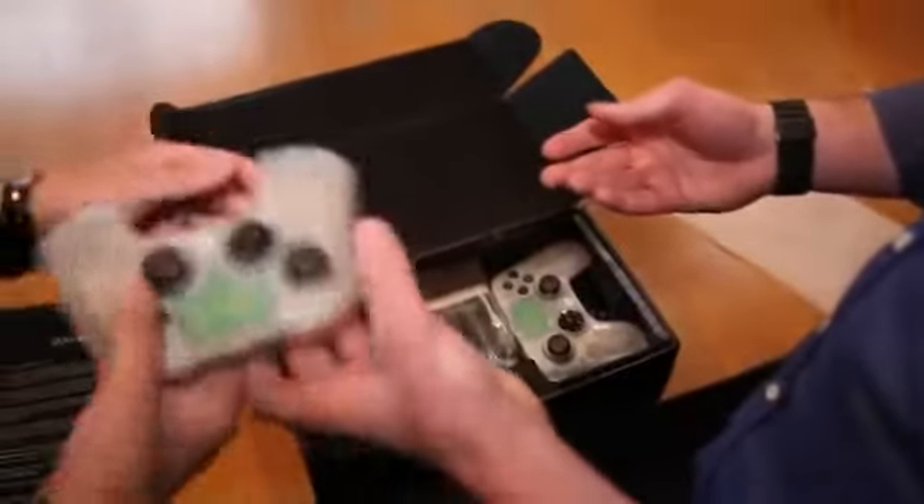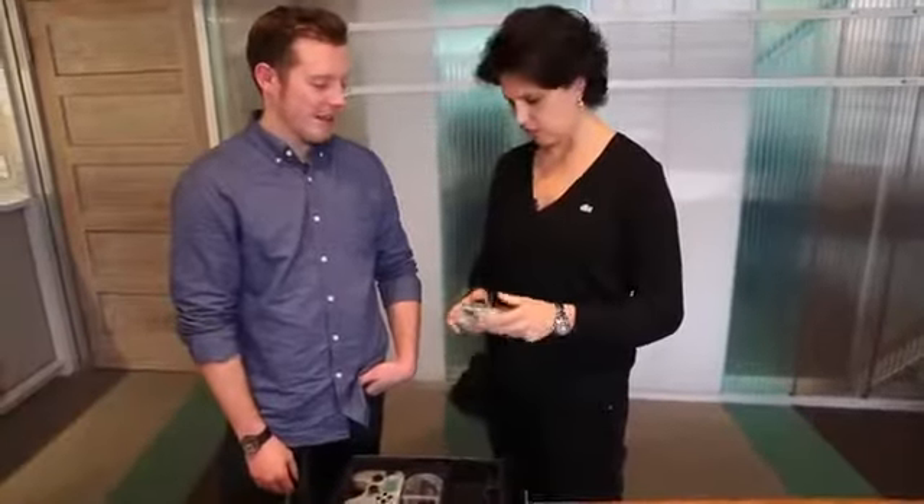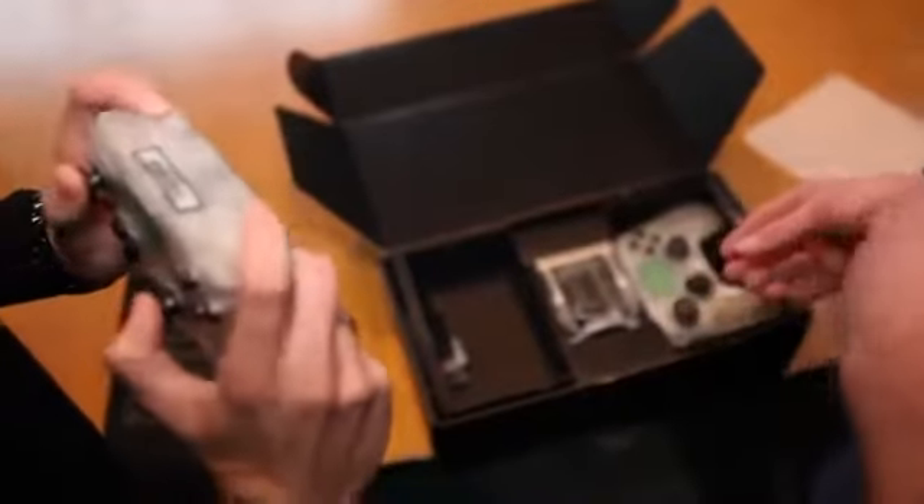This is the controller — not in the final materials. It's transparent plastic for the limited run. It really takes into consideration the openness of OUYA.